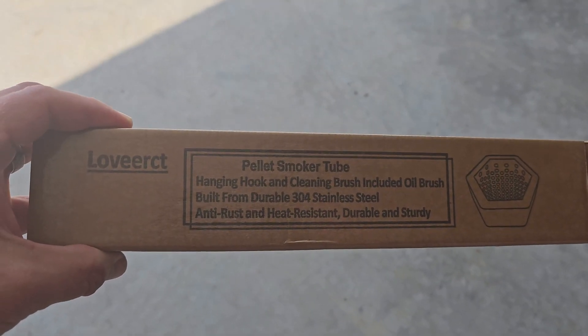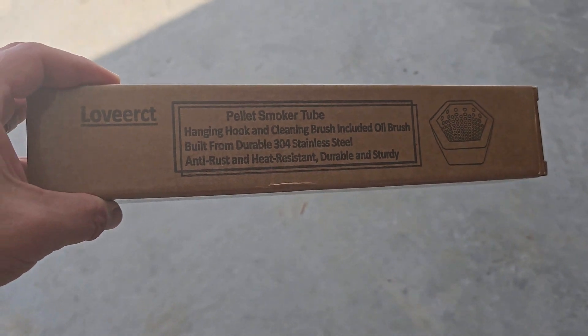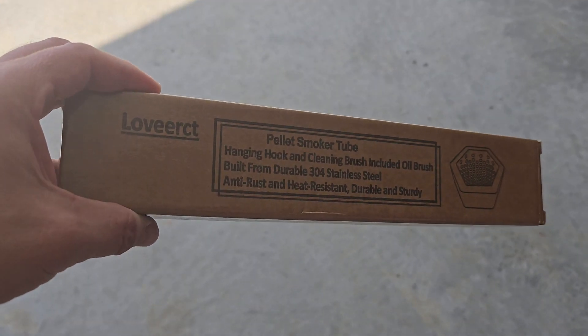Hey everybody, Scott here. Just wanted to show you this pellet smoker tube. We got this to be able to smoke stuff on the grill, mostly cheese, basically by cold smoking it.